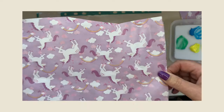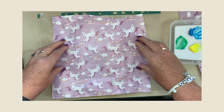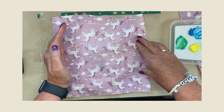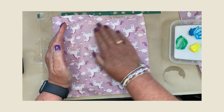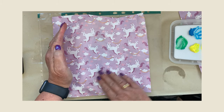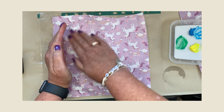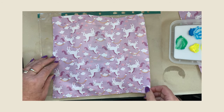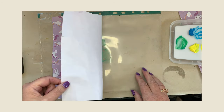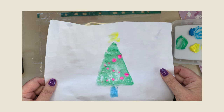I've got my wrapping paper here — plain side facing downwards — and I'm just going to pop that over my Christmas tree. Remember what I said: hold that side down so the paper doesn't move. With my other hand, smooth over the top of where we think our Christmas tree is. It's like a magic painting. I've smoothed all that over. Now I'm going to peel it back. There you go — a beautiful Christmas tree!